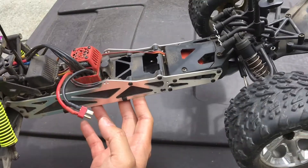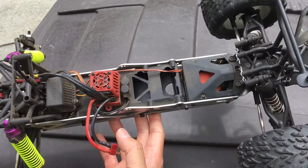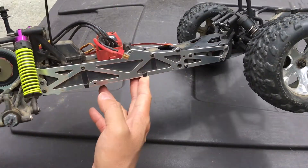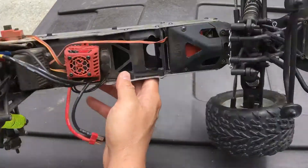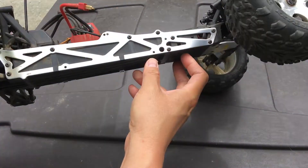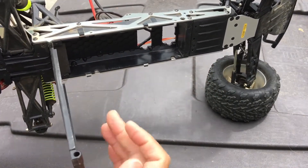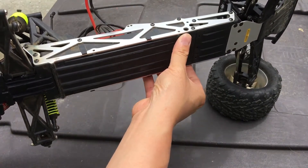This is the Arma Fury DLX, and on paper this looks like a pretty extraordinary and different truck. One thing that separates it from other short course trucks is the twin vertical plate chassis — these twin metal plates that form the basis of the chassis. The battery mounting mechanism is pretty interesting as well: there's a door that opens and allows you to slide in the battery, then closes with a pin that locks it in place.